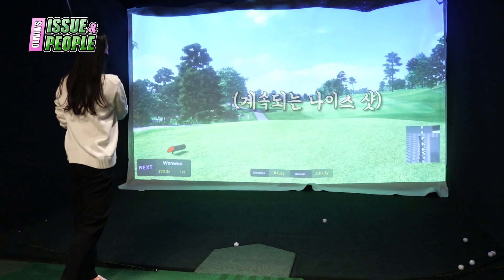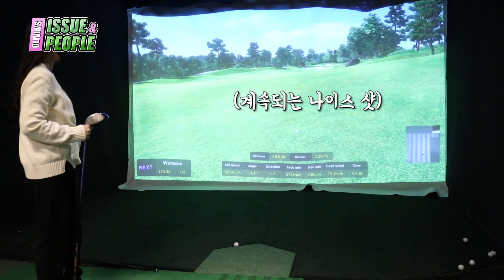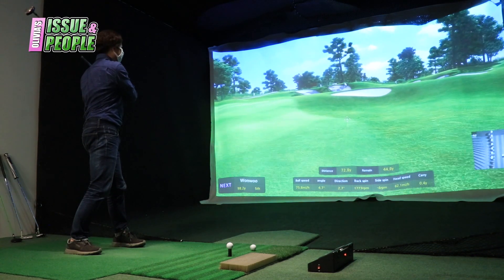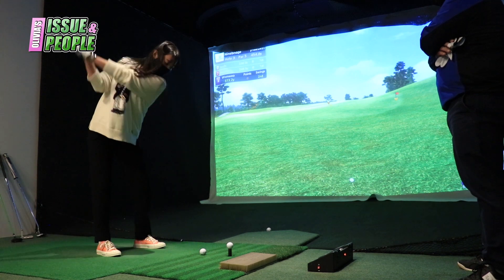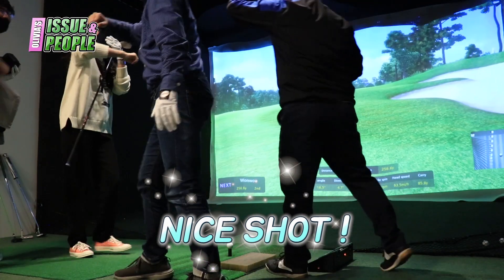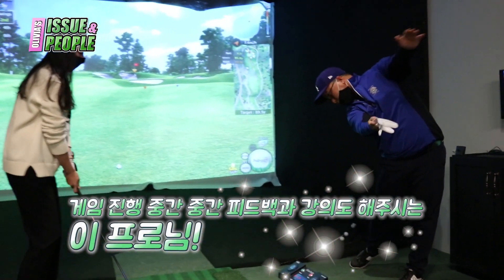Nice shot! Wow, nice shot! 딱 건지는데, 자기 머리는 뒤에 있고 딱! 머리는 뒤에 있고, 몸은 가는 거예요. — coaching on keeping the head back while the body moves through the swing.